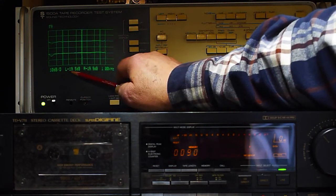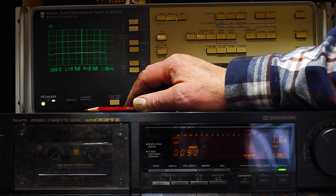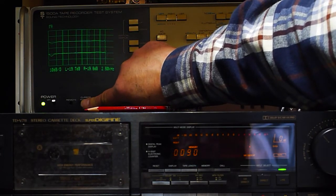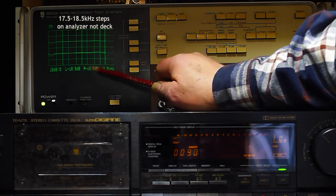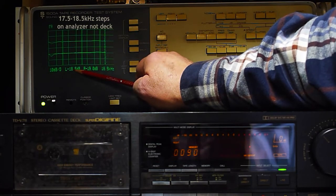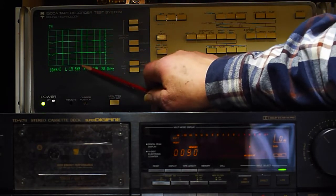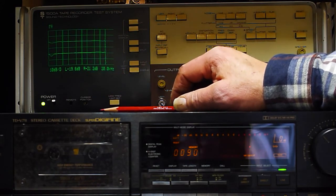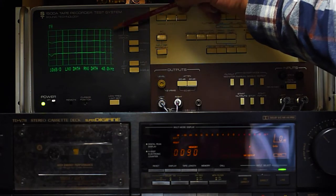At a thousand hertz we're at nineteen point nine and nineteen point five — roughly minus twenty dB — and what we're looking for is anywhere between minus seventeen and minus twenty-three. According to the manual, the frequency range spec is fifteen hertz to eighteen kilohertz. At eighteen point five kilohertz I'm at minus nineteen dB — well within the seventeen to twenty-three range they're calling for. If I go up to twenty kilohertz I've got minus twenty-one point two and minus nineteen point six — well within range and actually exceeding the factory spec.